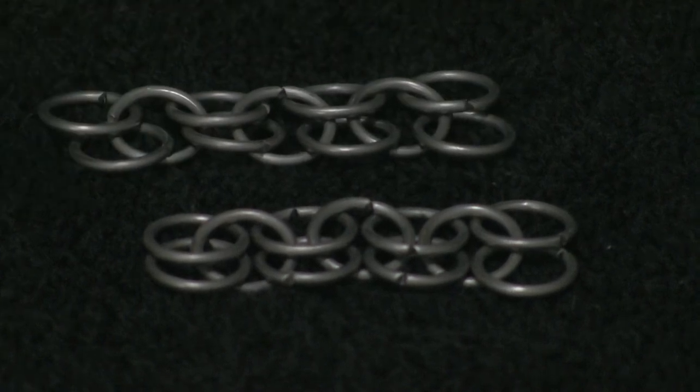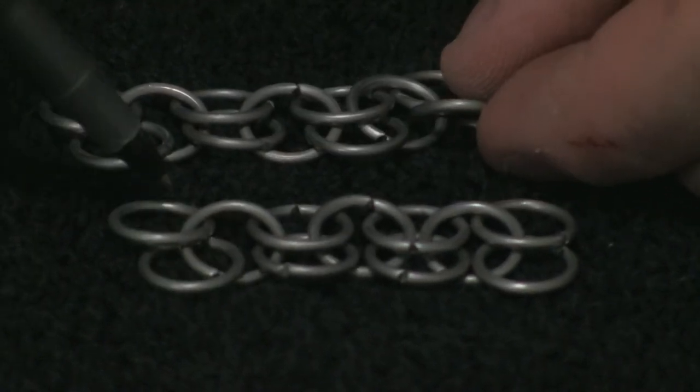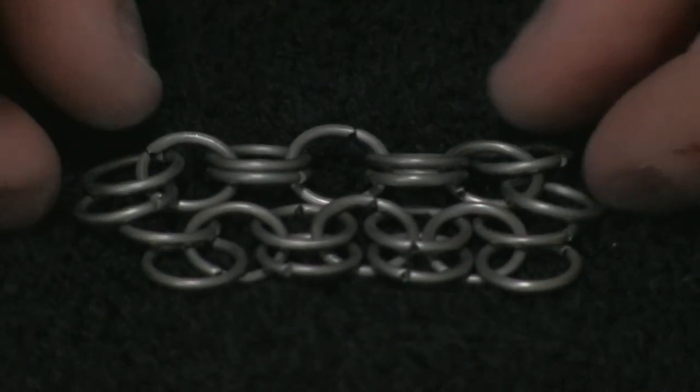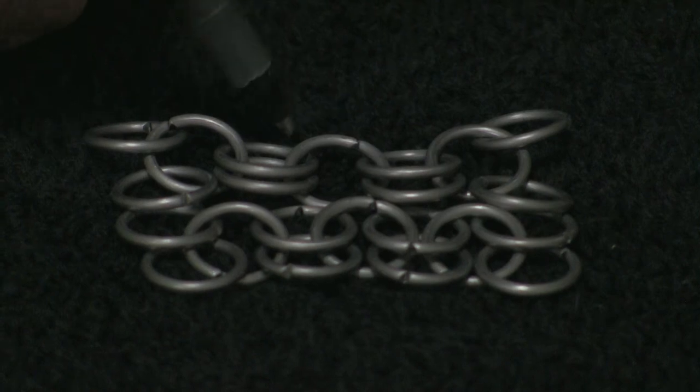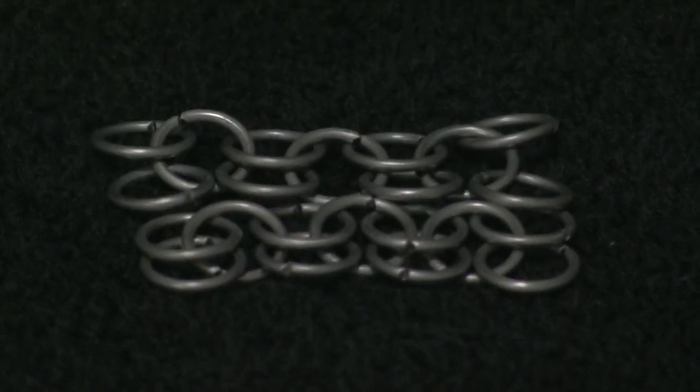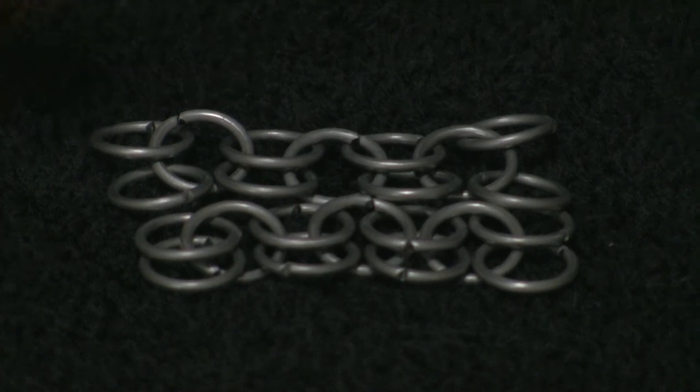Now we've got another set. What you can do then is bring it up to the first one you worked on and lay it over. You just go from there, keep adding on and keep building on it until you have this gigantic pattern that you can use to build the suit.